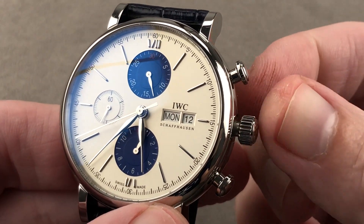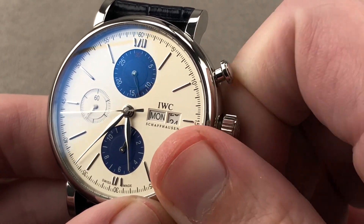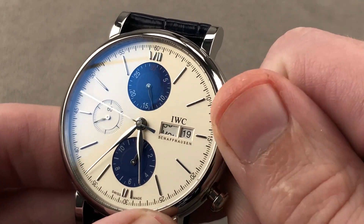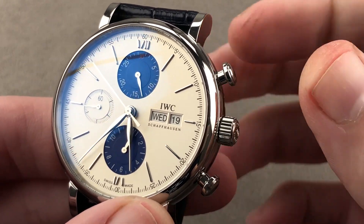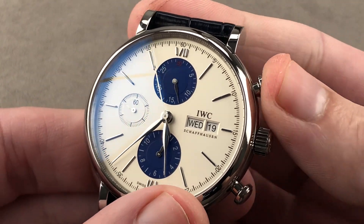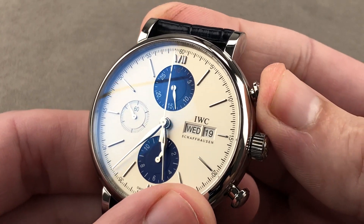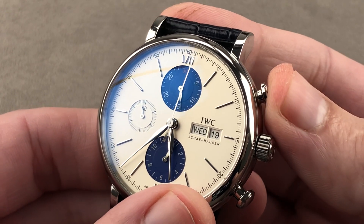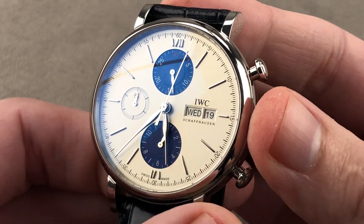Taking a quick look at the subsidiary setting modes: we have hacking seconds, and also a double quick-set system that allows you to rapidly set both the day and the date — you can see them flash right by as you turn the crown in opposite directions. We have mushroom-style pump pushers, a very vintage look. The feel is wonderfully precise, even though this is, under it all, a cam-driven chronograph. The quality of the tuning in-house by IWC means it feels as sharp and positive as a column wheel.